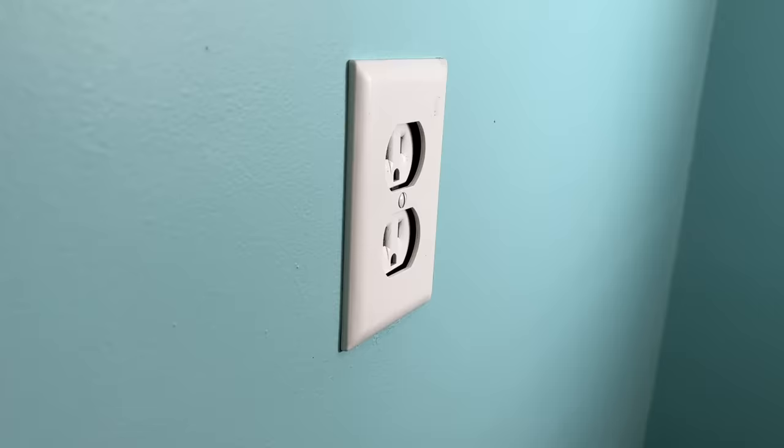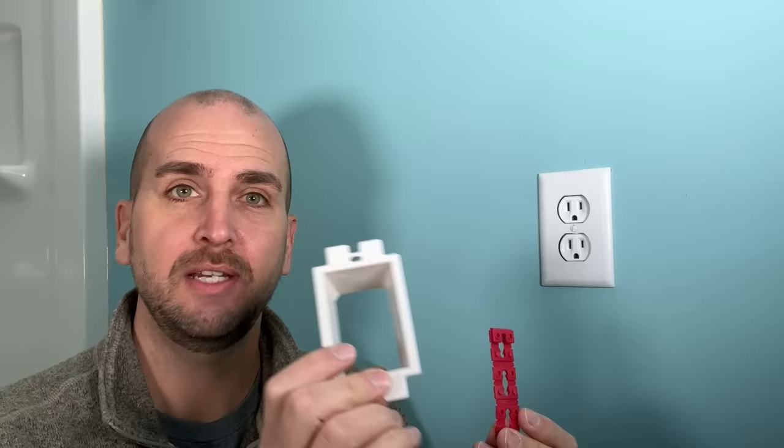There's a very common problem I run into in both old homes like this one, which was built in 1904, or even a newer home where you've just put some backsplash up and now you have outlets or light switches that are sunken back into the wall and it just doesn't look good. This can also be a safety issue and you might be out of code compliance. There is the easy way to fix this and also the safe way, and sometimes these are used in combination depending on your situation.